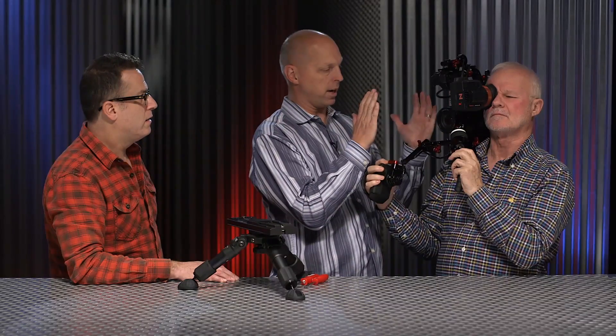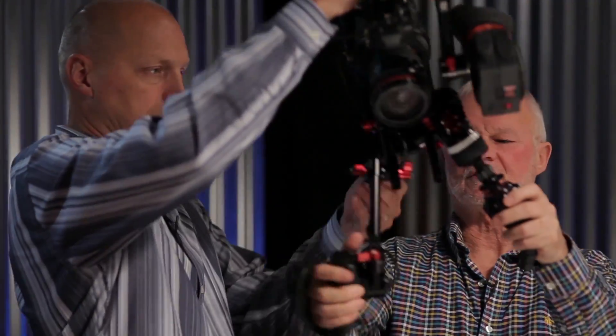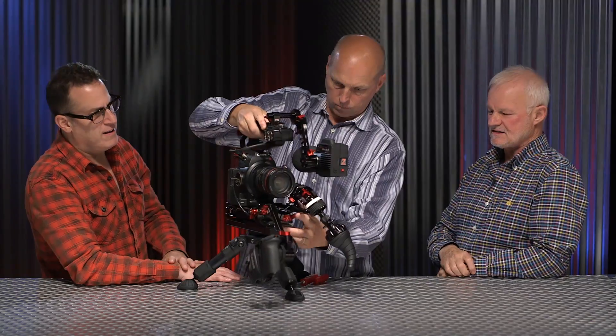Is it comfortable? Yes. You could hold that all day? Yeah. The weight is centered on my shoulder. That's pretty rock solid. So now not only is it all balanced, you're nice and short and compact. You don't have to let go of anything. It's a dream kit for a documentary camera — it doesn't get any lighter.